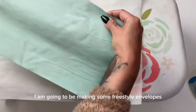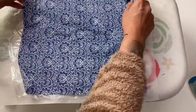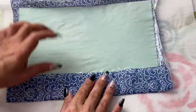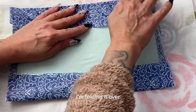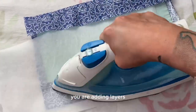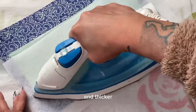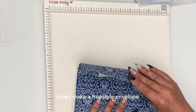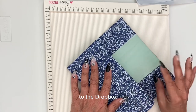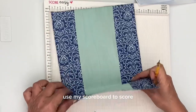I'm going to be making some freestyle envelopes, using exactly the same technique on a piece of dyed copy paper. I'm adding this beautiful blue napkin and bonding it to the paper below. This time, rather than cut off the excess, I'm folding it over and bonding it again to the reverse of the paper — this adds layers to the thin copy paper, making it stronger and thicker. I'll show you how I make a freestyle envelope, but don't forget you do have templates in the description via the Dropbox link. Having double-checked roughly where I want it to fold, I'm using my scoreboard to score the initial folds.